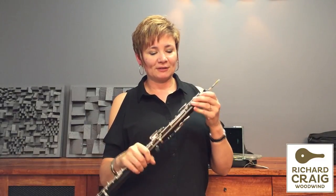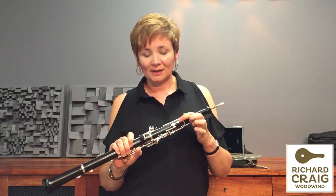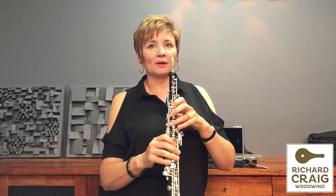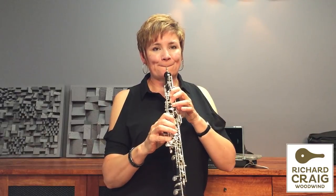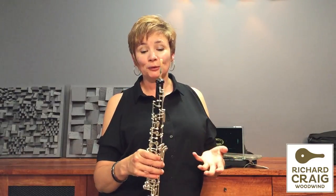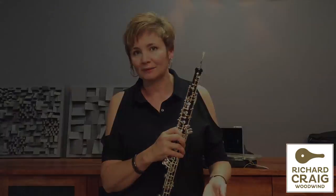It's wonderful, but the reason it's entry-level is it doesn't have a third octave key. That's not a disaster because I can still get all the high notes without any trouble at all. I could literally take this out for a concert tonight.